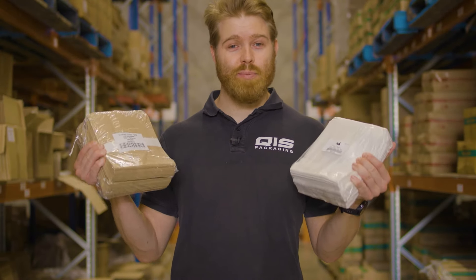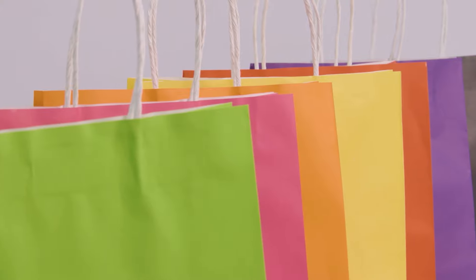Our flat paper bags come in white or brown, whereas our paper bags with handles have an additional eight different colors to choose from.